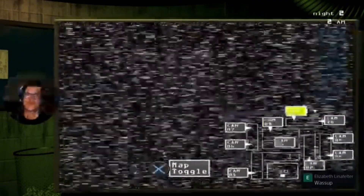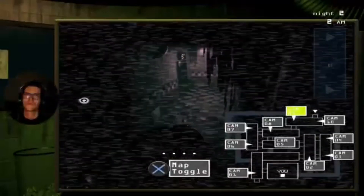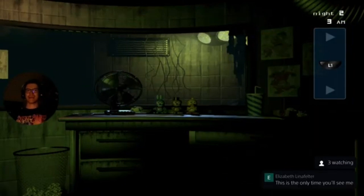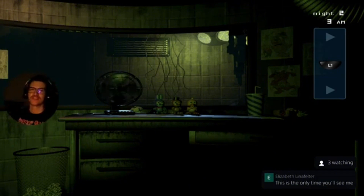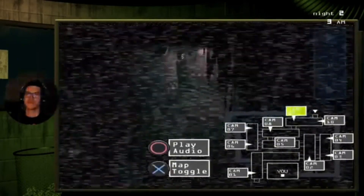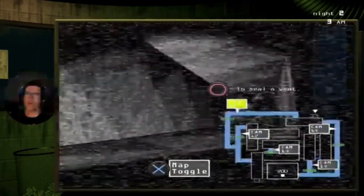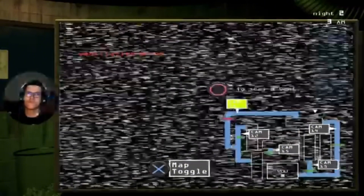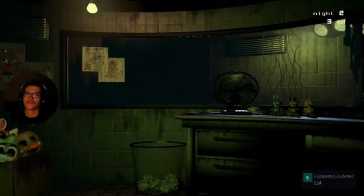Oh, where you at? Okay, right there — cool. As long as my man stays in that camera, this is the only time you'll see me. Hmm, it's kind of suspicious. But hey, thank you for stopping by. Oh no no no you don't — hi! Oh, you're in the freaking vents! Do I seal? Shoot!